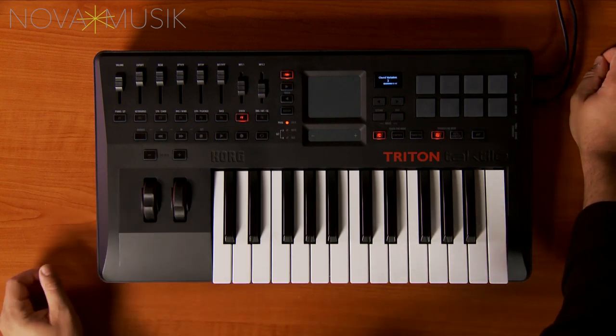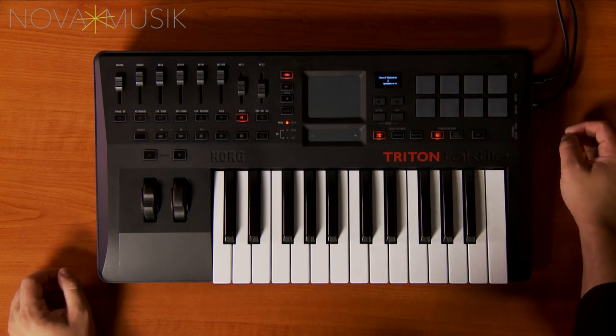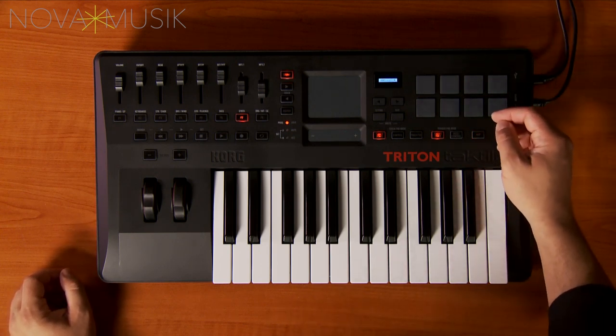The pads can also play chords, and you can assign the chords to be whatever you'd like. The pads will light up in different colors to let you know what function they're performing. There's also a built-in arpeggiator.